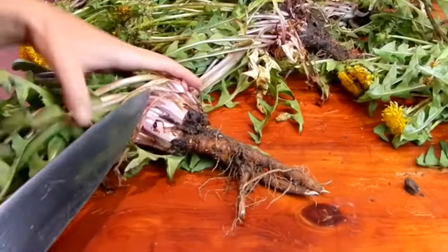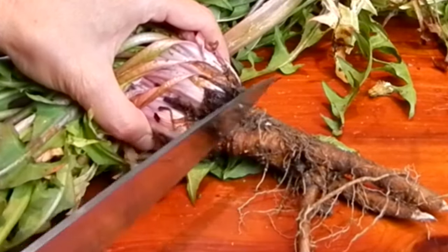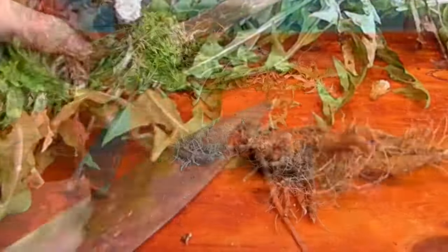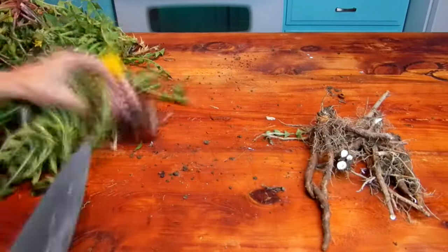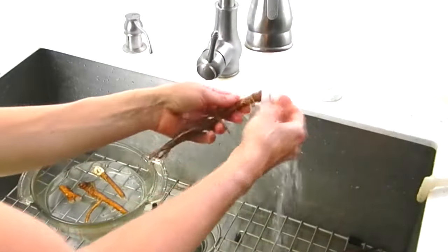Alright, so let's take our roots inside. You'll want to cut the root off below the bulb base of the upper dandelion. Then take your roots over to the sink and scrub them up really well.